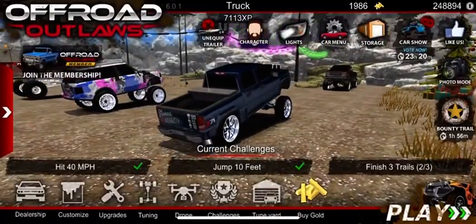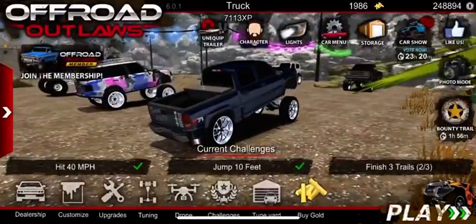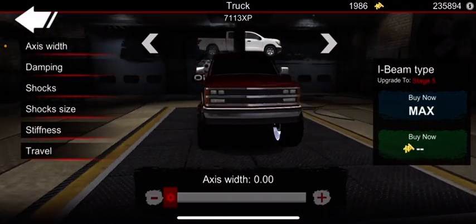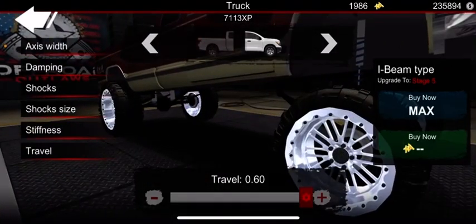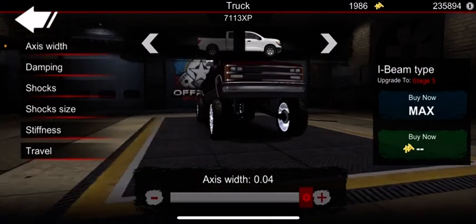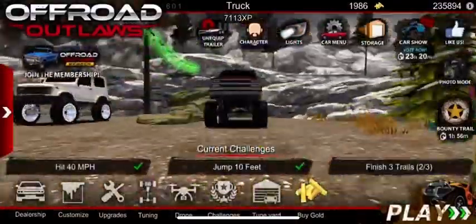I-beam is good too, but it's not good for running wides because the more you turn it up, the more it narrows itself — it won't go out like trophy type or other suspensions. See, I'm running wides here at 0.0 and they're tucked in, but when I max them out they sit out a little. However, when I turn it up more, it just brings the whole wide wheel back into the truck so it doesn't sit out even when maxed. Turning it down works a little better, but I'd recommend I-beam mostly for regular tires.